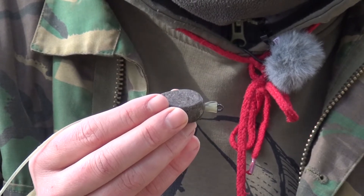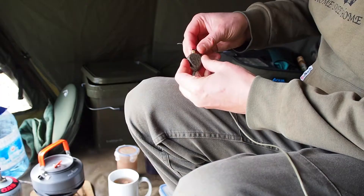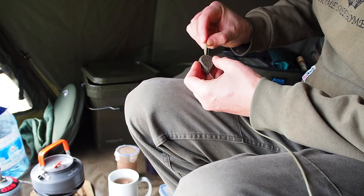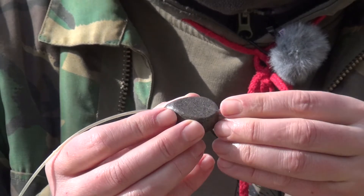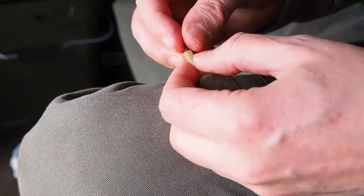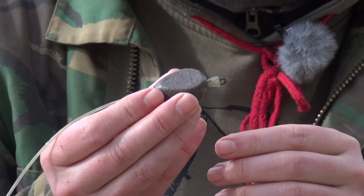On the lead system front, real simple: inline lead, 3.5 ounce, insert removed, just a little tail rubber stuck up on the back there. Telltale lead, so I can tell whether I've been done. A little quick link — really, really effective system, tricks them every time.